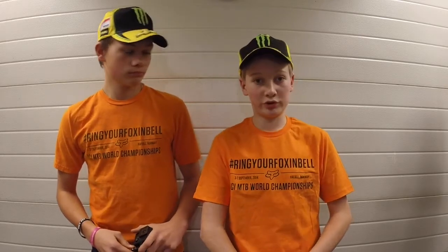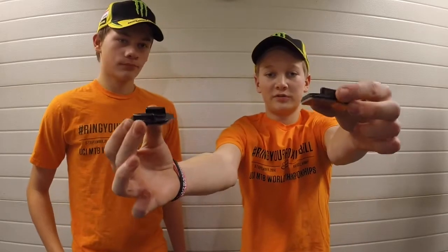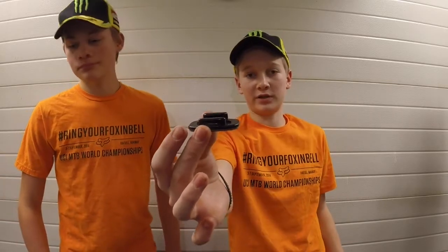The GoPro camera has a lot of different types of mounts that you can easily attach with just one screw. Here we got two types of sticker mounts. The one is curved, that's made for helmets and curved surfaces, and this one is flat, made for flat surfaces like skateboards, snowboards, or a guard floor.